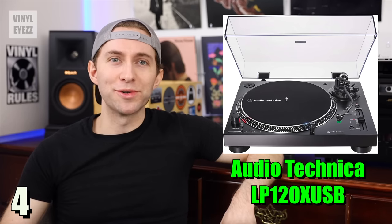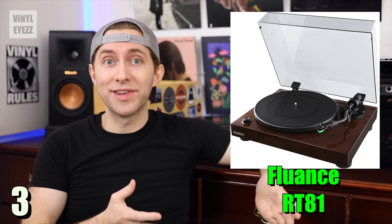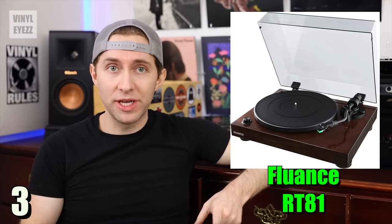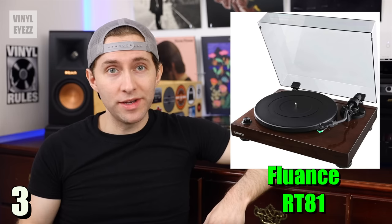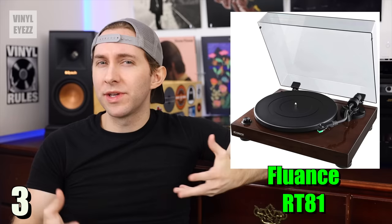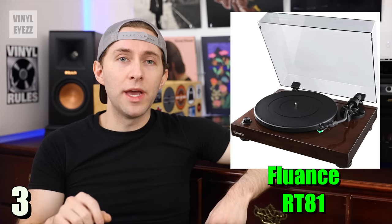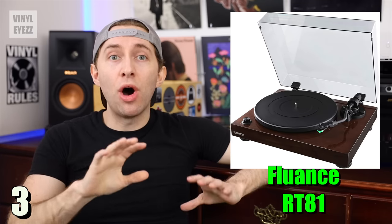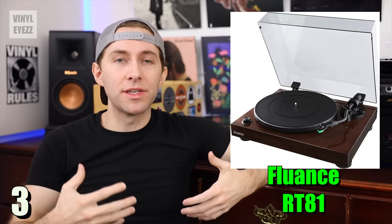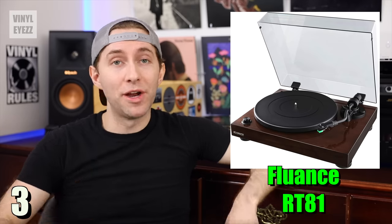Number three, the Fluance RT81. If you're looking for a quality turntable that also looks great, then this is the one for you. The RT81 spins at 33 and 45 rpm speeds. It has a belt-driven motor, a counterweight, a built-in preamp, and it even has an extra feature called auto-stop. Basically, if you flip the switch on the back of the turntable, once the needle reaches the end of the record, the platter automatically stops spinning. So if you're playing records late at night and you accidentally fall asleep, and you don't want it spinning all night long damaging your record needle, this can be a very helpful feature.